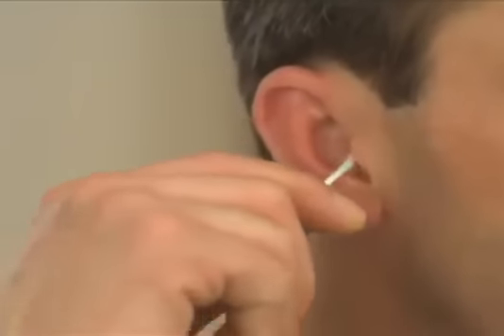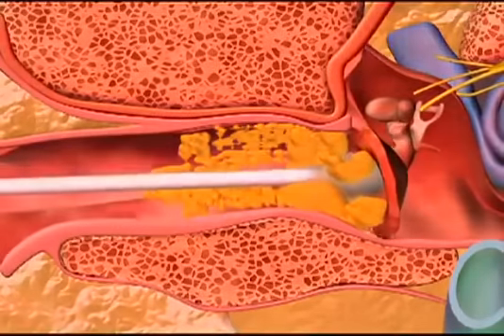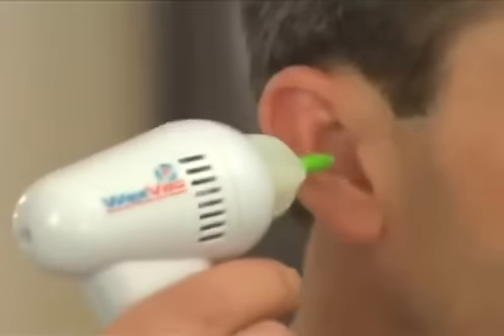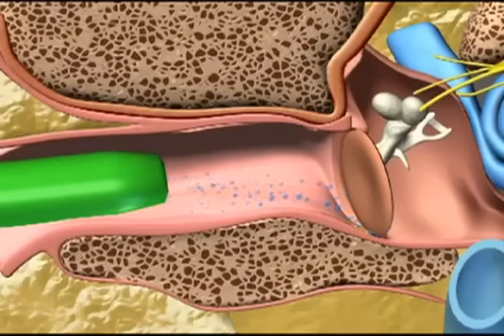Here's how it works. Unlike cotton swabs, which push dirt and harmful wax further into your ear and can puncture your eardrum — ouch! — WaxVac gently draws dirt particles and moisture out of your ear rather than pushing it in. There's nothing else like it.